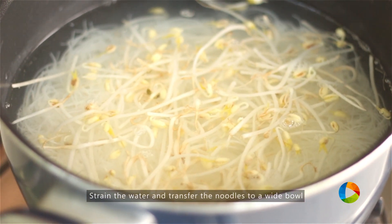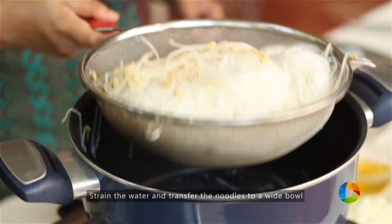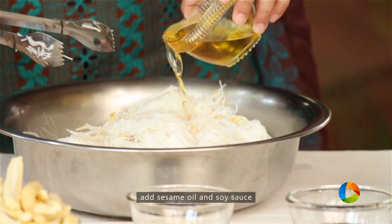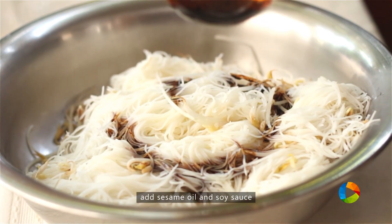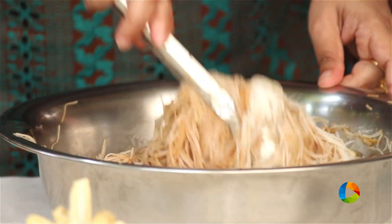Keep it for about 30 seconds, then strain the noodles and the bean sprouts. Strain the water out and transfer the noodles with some sesame oil and a little soy sauce. Once you mix the soy sauce and the sesame oil, keep it aside.